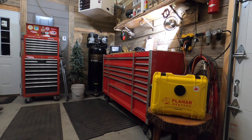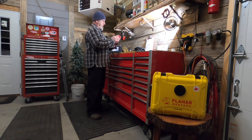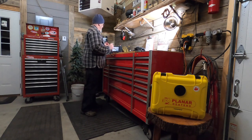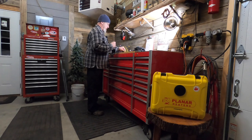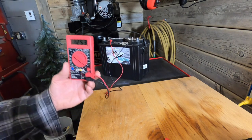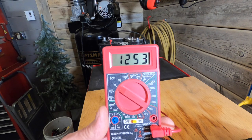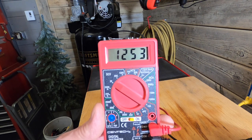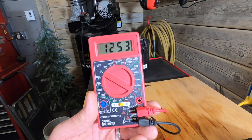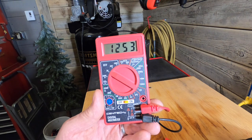That wraps it up — the only thing left is to check the voltage on the battery. The battery's been sitting here about 10 to 15 minutes, giving it a little time to rest after the discharge cycle. We started at 13.4 volts about seven hours and 15 minutes ago, and we're still at 12.53 volts. That's more than I expected. I can only imagine what a warmer battery would hold, or even a lithium iron phosphate. Keep an eye on the channel — we'll get the lithium-ion system set up in the MicroLite trailers and do this again. Thanks for watching.